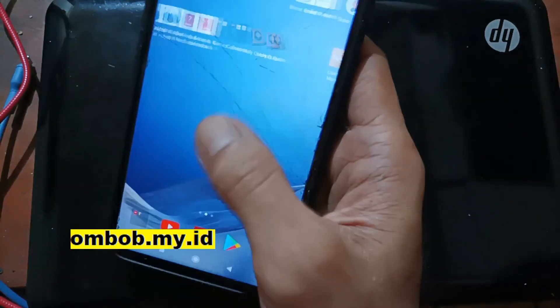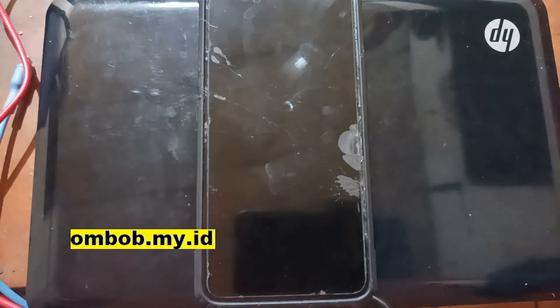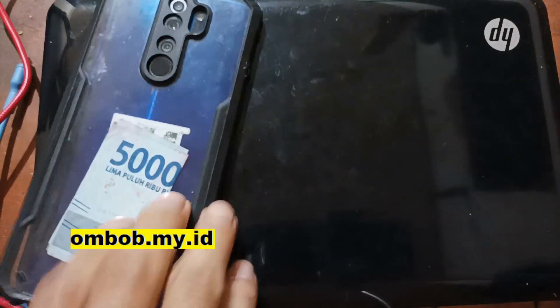First, I want to go to fastboot mode and also check the bootloader status from fastboot mode, so you will be assured that the phone is still locked.